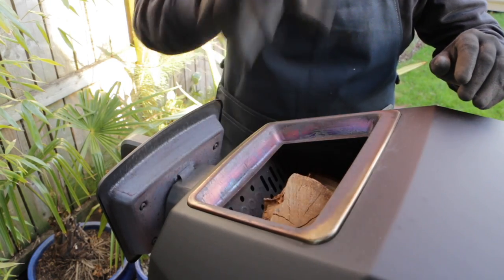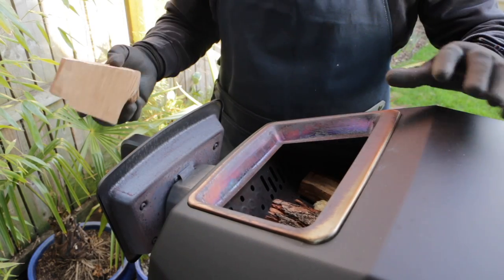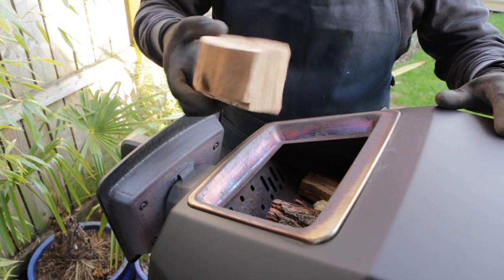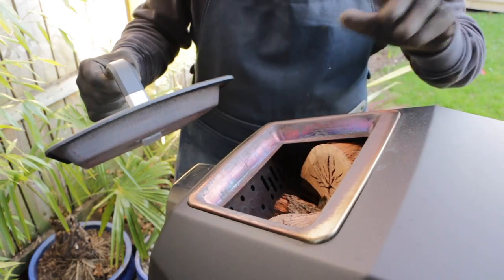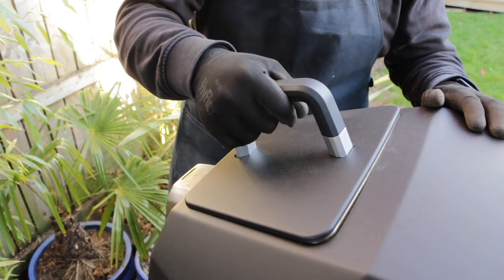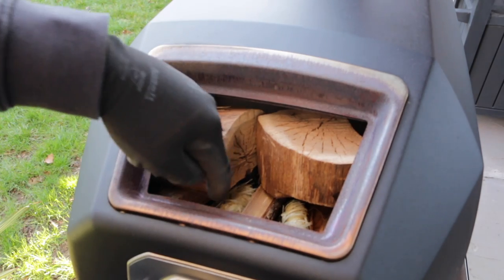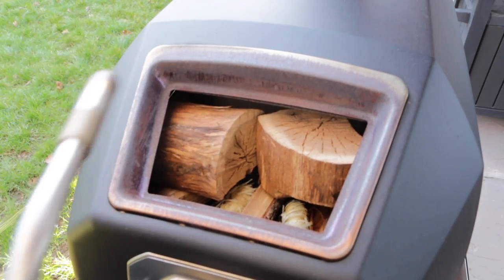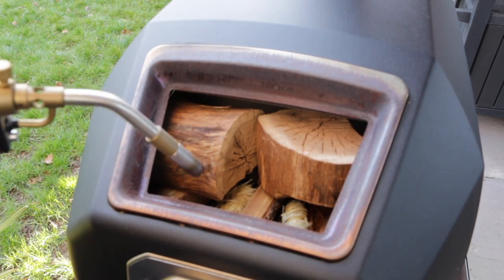Even though these chunks have been designed to fit in the Karoo 16, they are still quite big, so you might need an axe on standby to chop them in half if they're too large. It's not a good idea to have any wood poking out of the fuel hatch — the door needs to sit on properly to provide the correct airflow. Our wood chunks and fire lighters are in, so now it's time to use the blowtorch to light this and get things going.